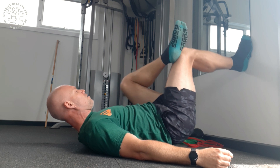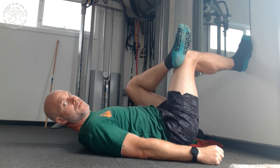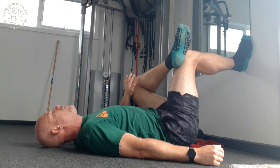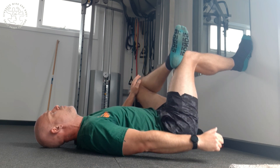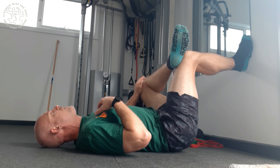Then we're going to start with the right side, so the right ankle will go on the left knee like so. And from here, we're just going to slowly push down and release. Keeping that foot flat on the wall, keeping your back flat against the floor.